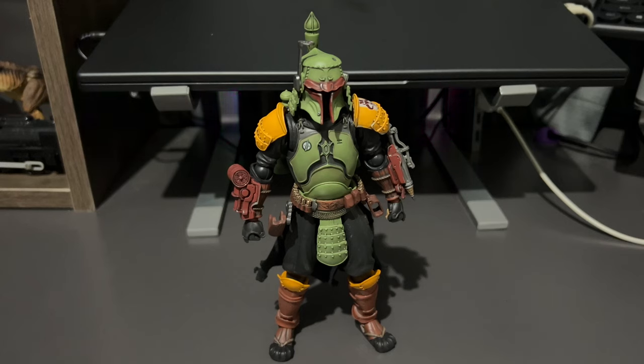Hello and welcome to the figure review of the Boba Fett figure from the Movie Realization line from Bandai and Tamashii Nations. I'll be reviewing the articulation and showing you the accessories that it comes with.